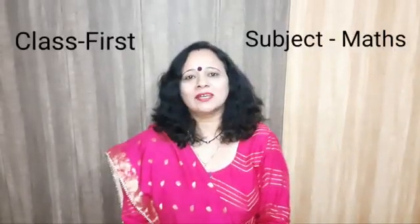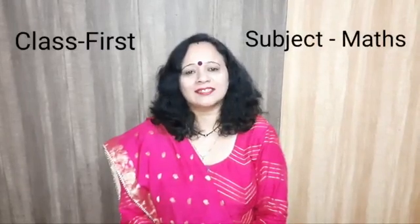Hello students, today we will learn how to prepare coins and currency notes with the help of cardboard and paper.